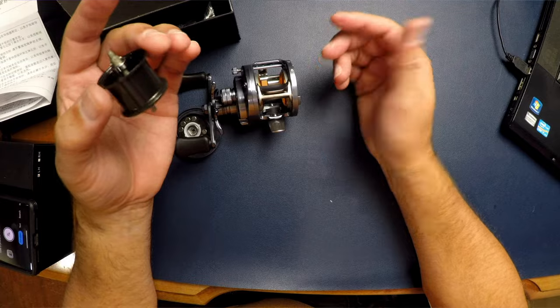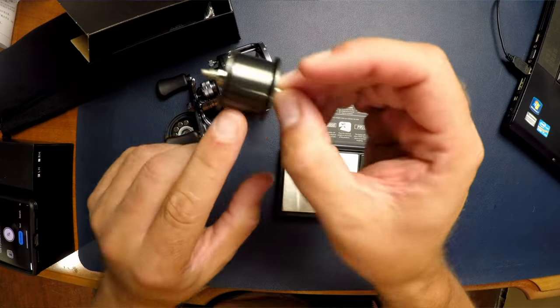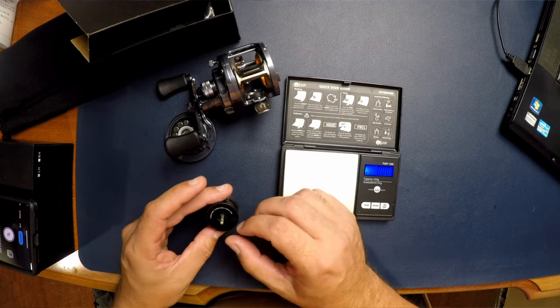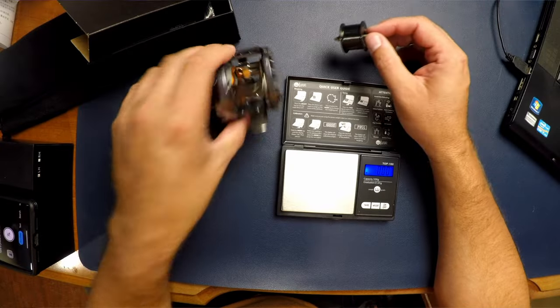This spool feels very light in hand. They say 5.2 grams with the bearing, and my scale reads 5.3 grams — well within 0.1 grams, so that's actually pretty impressive. It's a solid spool with typical porting on the inside and has a capacity of 150 to 260 meters, though you're not going to put nearly that much on. It basically means I can put almost an entire 300-yard spool on it.